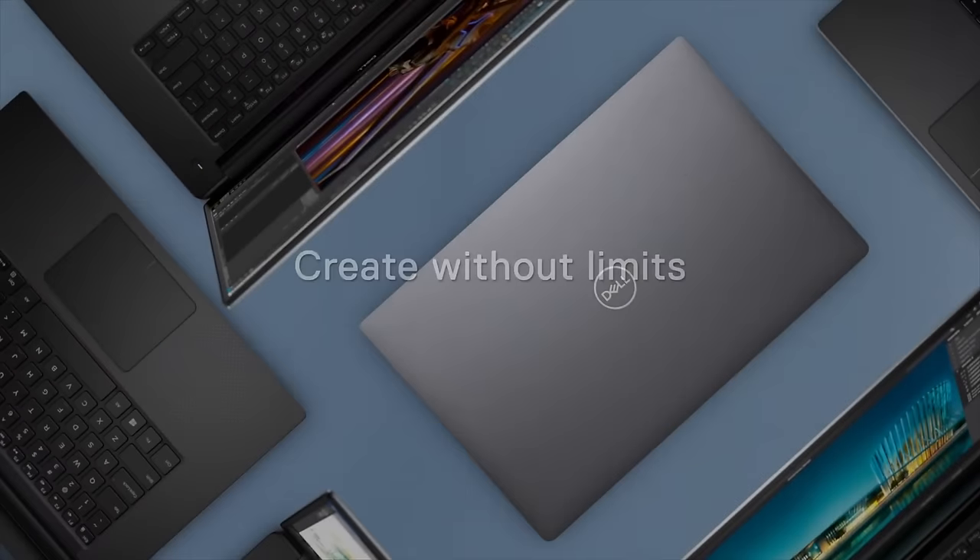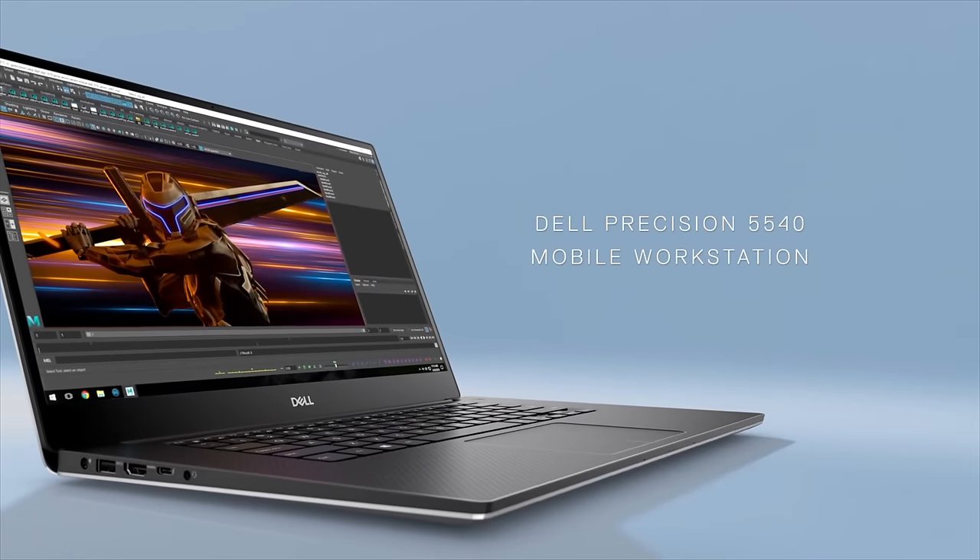Techtober continues, ladies and gentlemen, with a lot of new offerings especially in the workstation space. I have a new offering from Dell, and you wouldn't be wrong thinking this looks like the Dell XPS 15 — it's nearly identical, but there are differences under the hood. It has a gorgeous OLED display, really good processor options, nice build quality, and it can get serious work done. It's a great video editor and powerful workstation. I'm Andrew, and this is my review of the Dell Precision 5540.